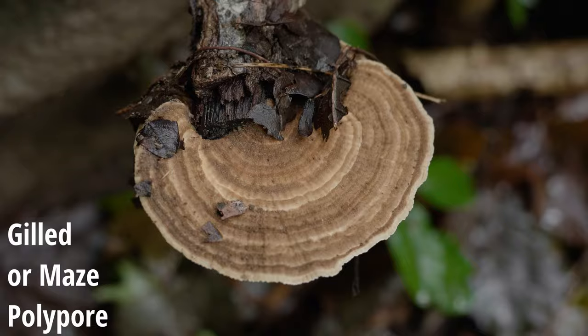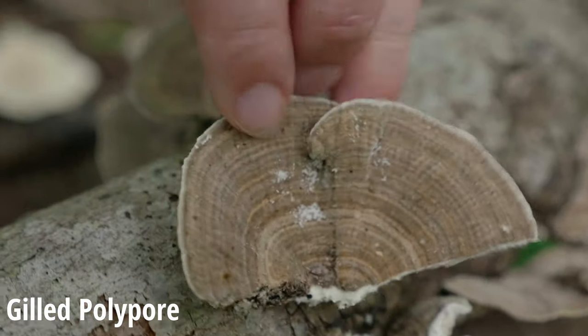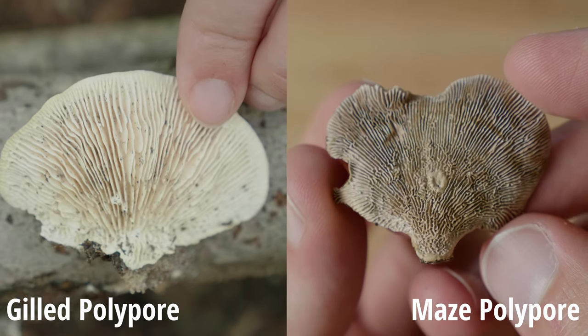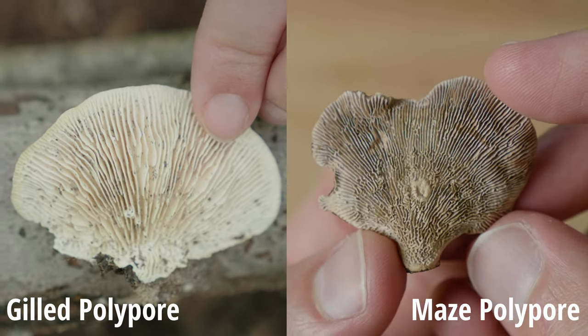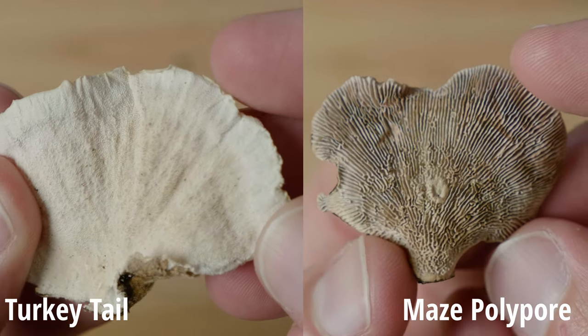The last lookalike, in my opinion, has the closest looking cap to turkey tail. However, if we use step one and turn it on its underside, immediately we're going to see that it's definitely not turkey tail — it will either have gills or a maze-like underside surface. Both of those are definitively different from turkey tail, so you should be able to tell the difference right away.